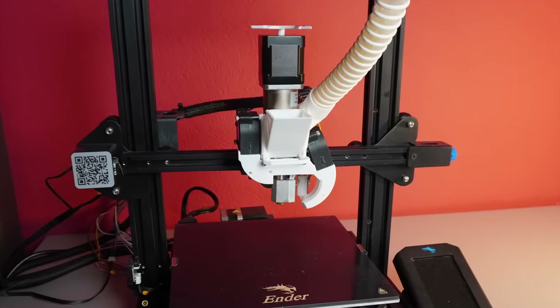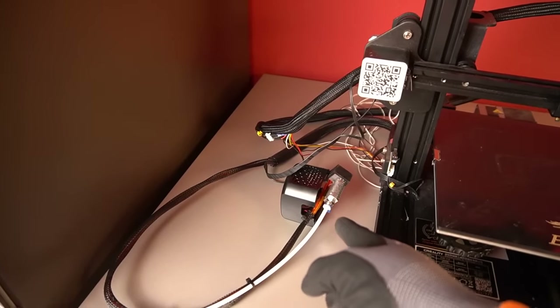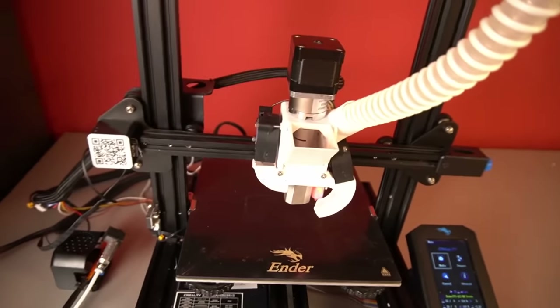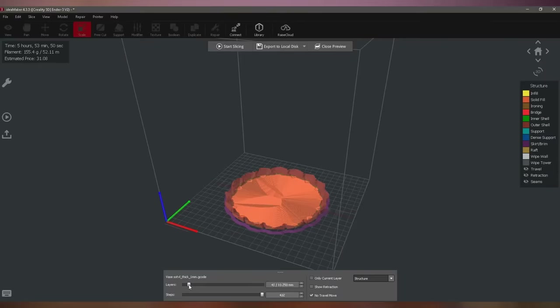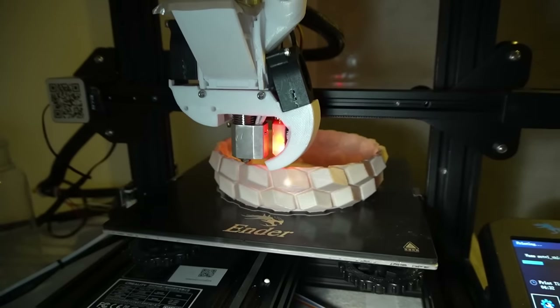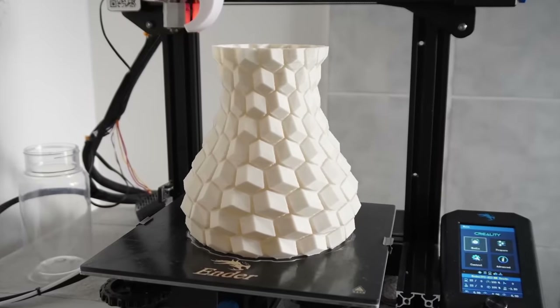So is pellet 3D printing any different than filament 3D printing? To answer that, let's take a look at my pellet printing setup. I use my old filament 3D printer, the Creality Ender 3 V2, and upgraded it to a pellet 3D printer by unplugging the stock filament print head and plugging in my DIY pellet print head. Besides that, the rest stays the same. If you want to print this vase, you can just use any slicer of your choice to adjust the print settings and load it into the 3D printer.